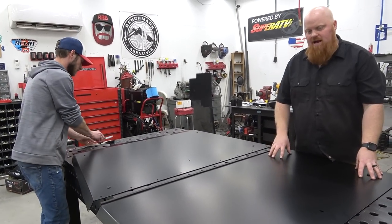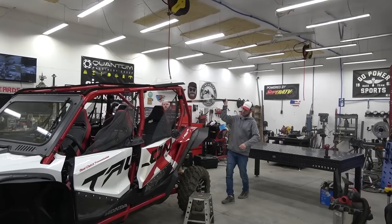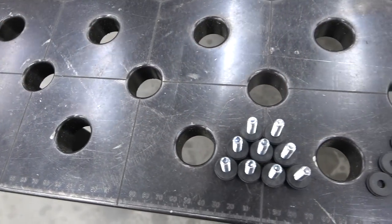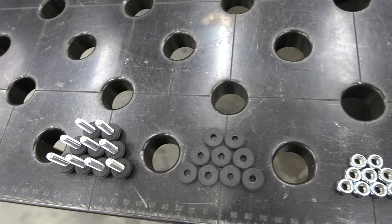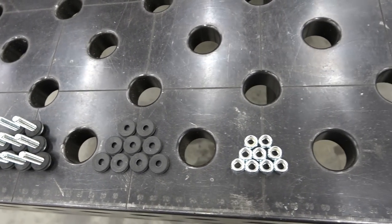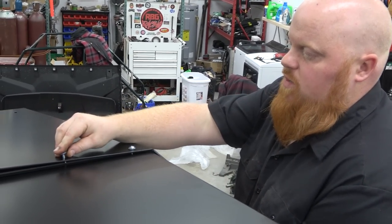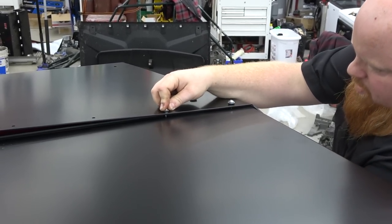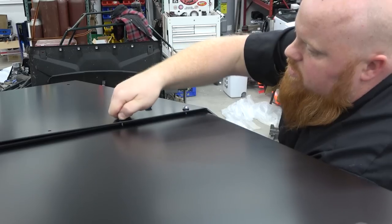Now we can install the back portion onto the chassis. Using the bolts on screen, we're going to have a rubber washer on the bolt. It goes down through both halves of the roof, and then we put a rubber washer and a nut on it. We're just going to loosely get all this stuff put together. The rubber washers are going to face both the top and the bottom side of the roof.